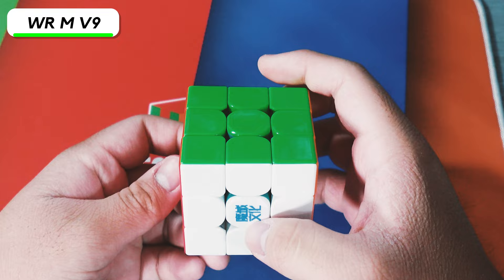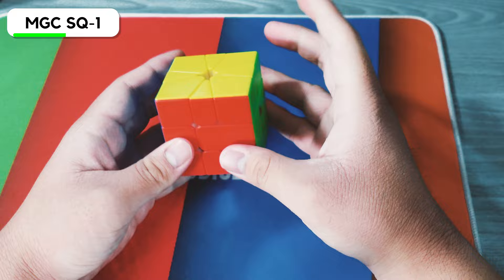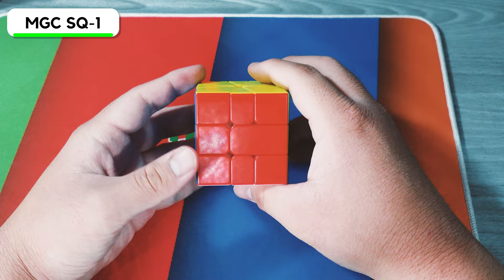With springs it definitely works a lot better. Now we have the YJ MGC Square One. I legitimately don't practice Square One for some reason — I know how to solve it, but I'm pretty slow at it. I definitely need to learn a lot of the algorithms for Square One.